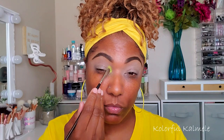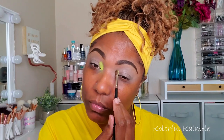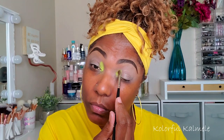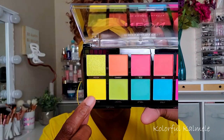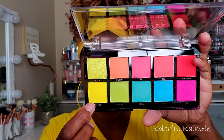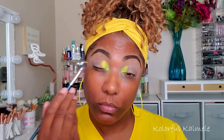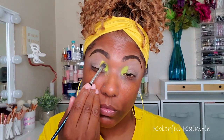I want to keep this look very simple even though it's going to be really bold and dramatic — just easy breezy. Next I'm going into the yellow and taking that on a fluffy brush, tapping it right next to that lime green.